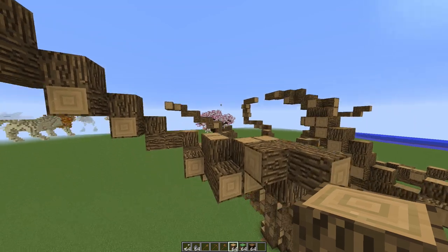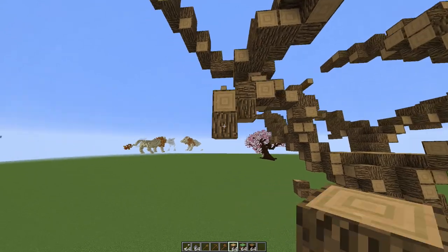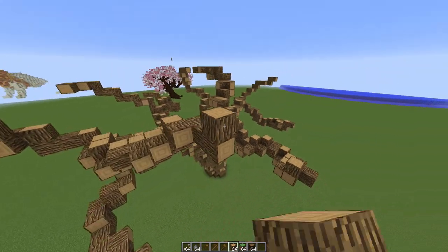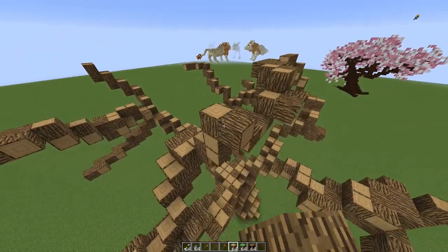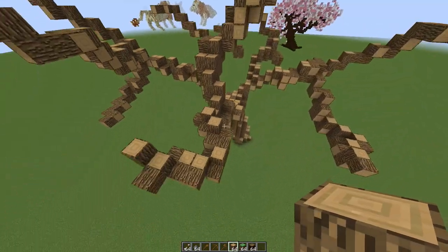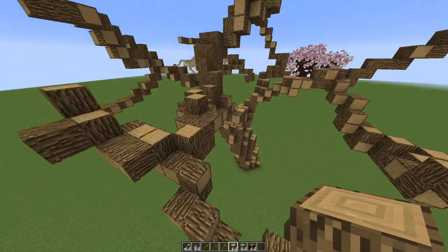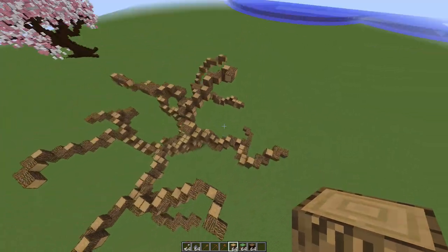This part is definitely the most time-consuming, especially when it comes to these kinds of trees and the way I do them. It takes patience. Once we've made a decent amount of smaller branches off of the main branches, let's add one more right here underneath, and then we'll have that looking decent.